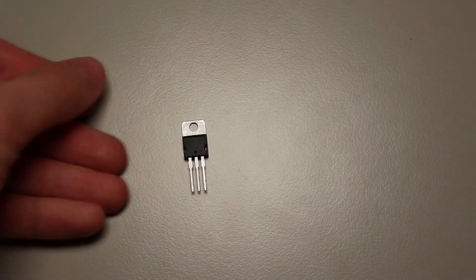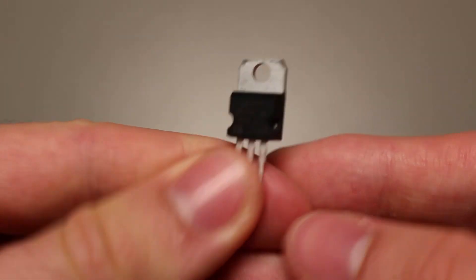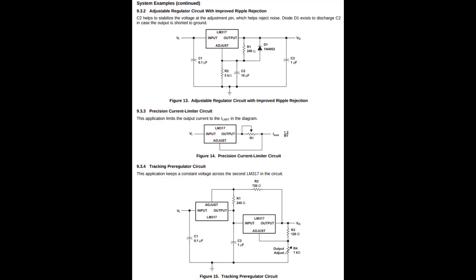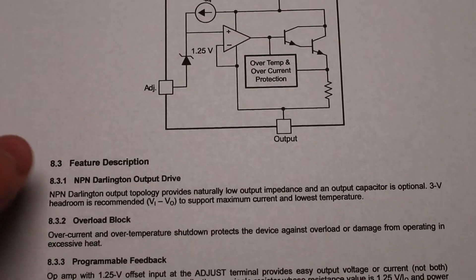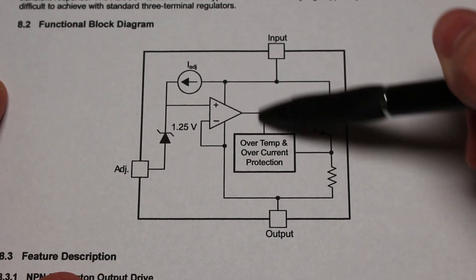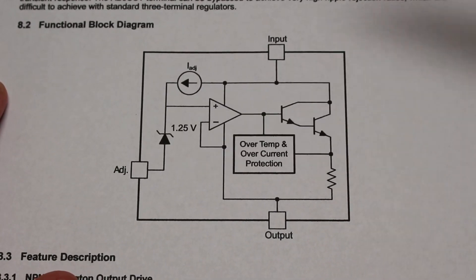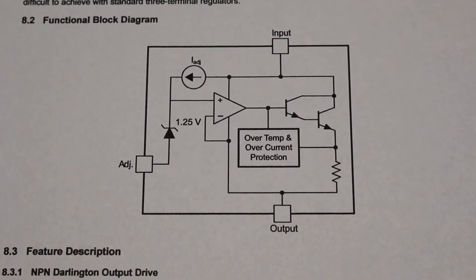To start, we should take a look at one of the most well-known linear regulator ICs ever made — the LM317. If you look anywhere online, you are bound to find at least a few circuits with this IC. The best place to look to find out how it works is the functional block diagram in the datasheet. We can see that it is mainly made up of a comparator and a Darlington transistor, with a 1.25 volt offset on the non-inverting input represented by the Zener diode.